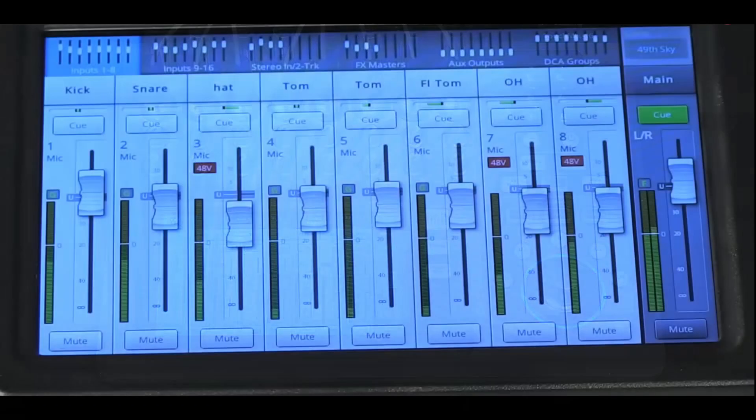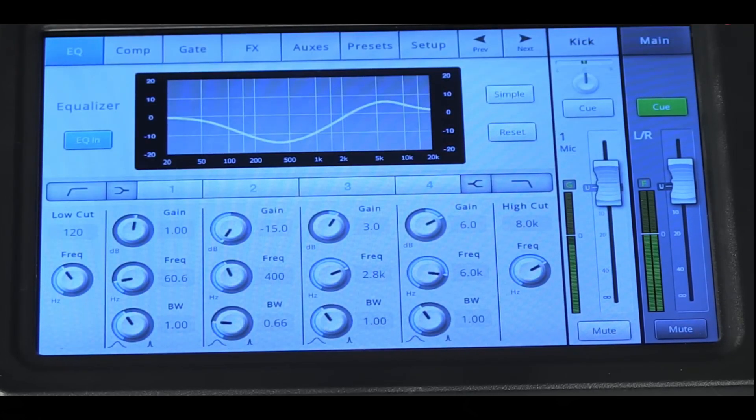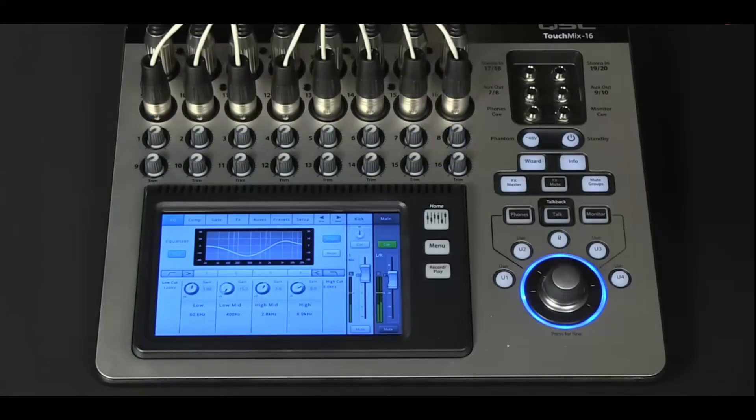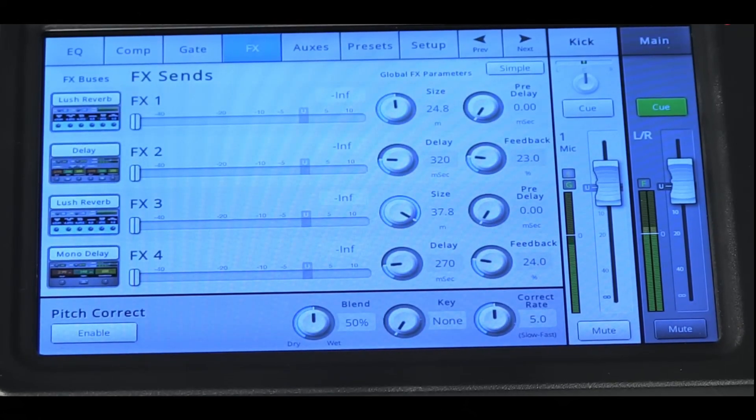At the heart of the TouchMix 16 is its 7-inch touchscreen. The user interface looks clean and well organized, providing access to features typically reserved for much larger mixing systems. The mixer offers two operating modes: a simple mode, which streamlines the interface for users with less technical experience, and an advanced mode that unlocks the full feature set for professional use. The screen supports gesture-based controls and displays everything from channel strips and meters to detailed EQ curves and effects settings. Users can also save and recall scenes, presets, and full mixes directly from the touchscreen.